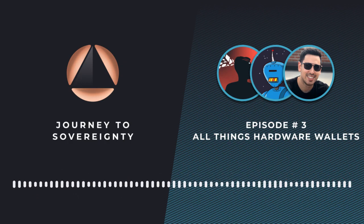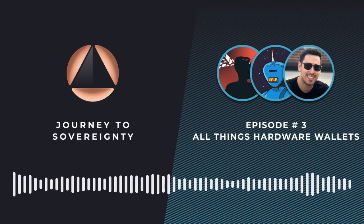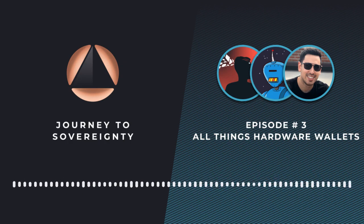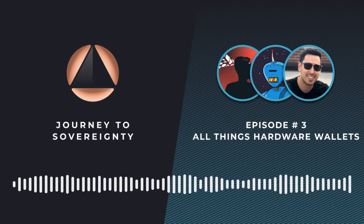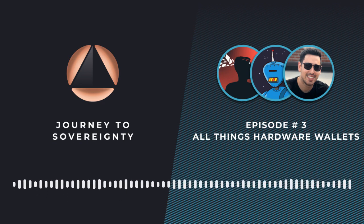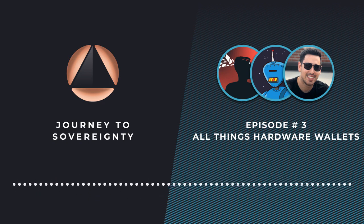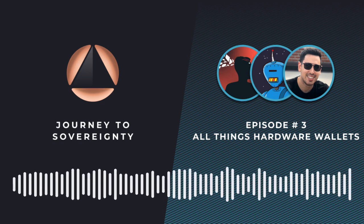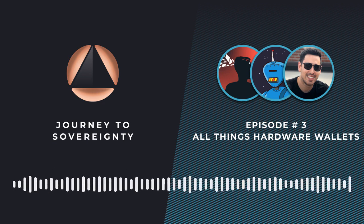Just a quick reminder for the audience: we'll have Q&A time at the end of our chat today. If you have any questions, go ahead and get those ready. In a little bit, we'll open it up, call people up on stage, and roll through some questions. We're always excited for that portion of Journey to Sovereignty.